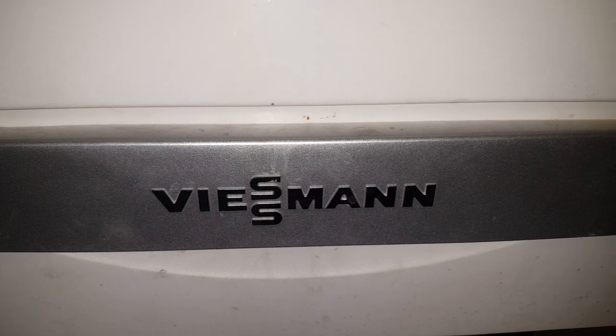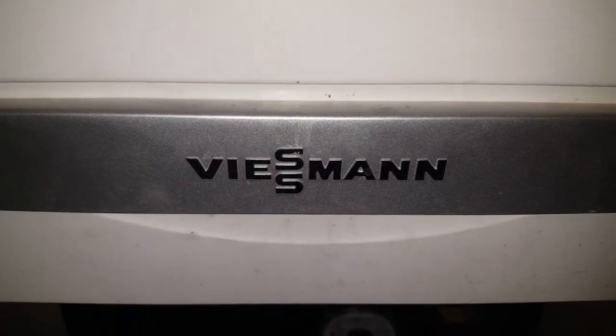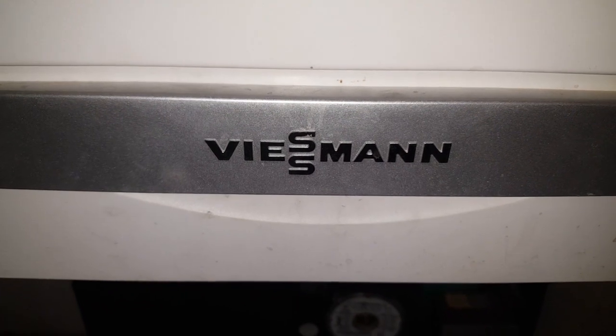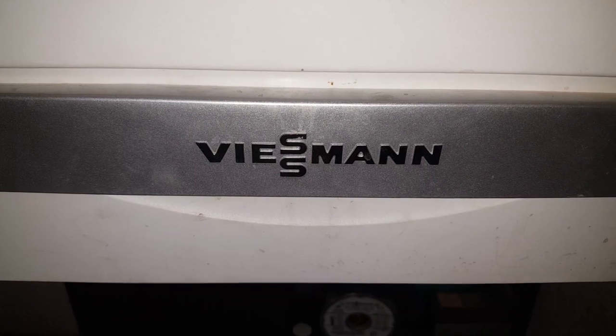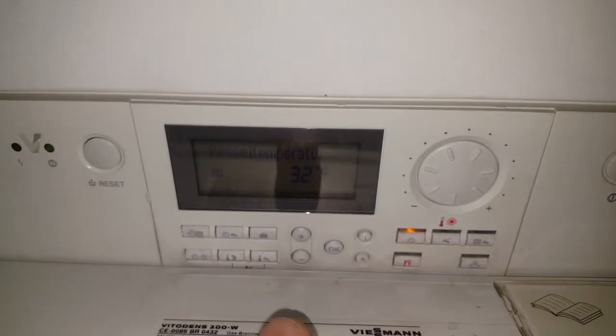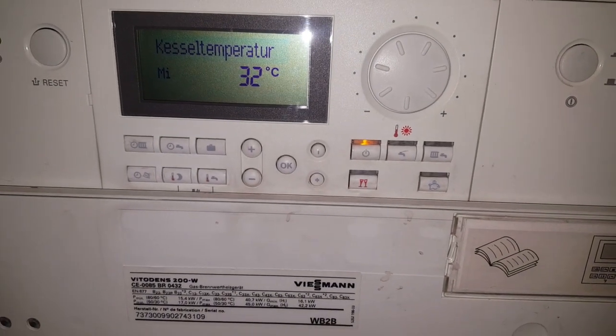Today we will show you a Viessmann Vitodens 200 condensing gas boiler. I want to show you a normal maintenance and repair. This is the panel — it's a 32-degree boiler temperature setting.